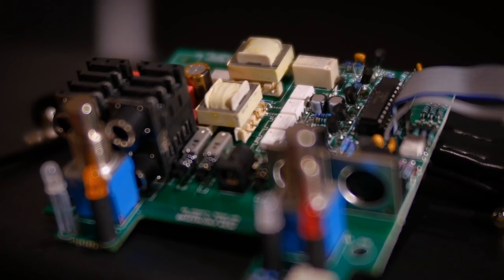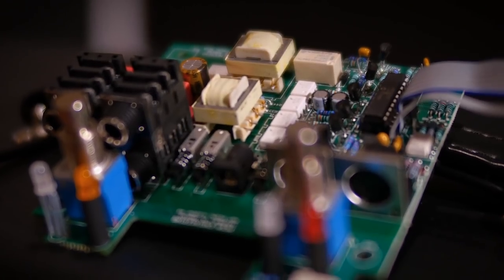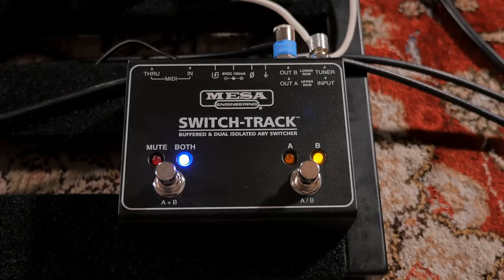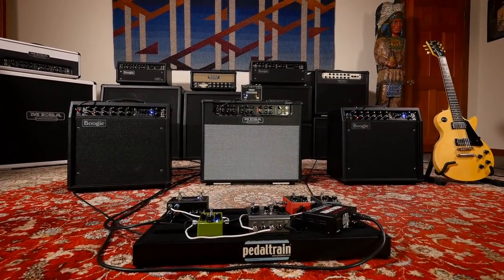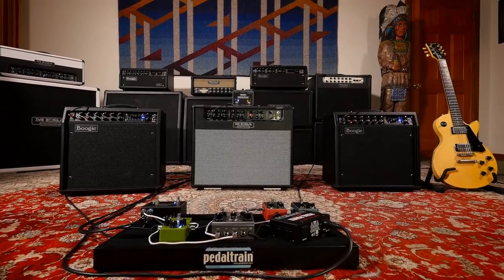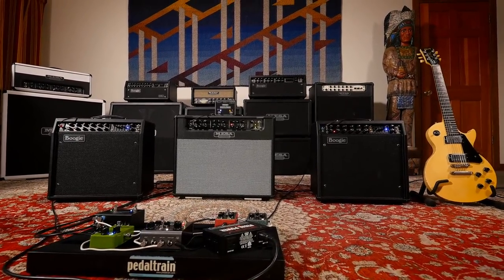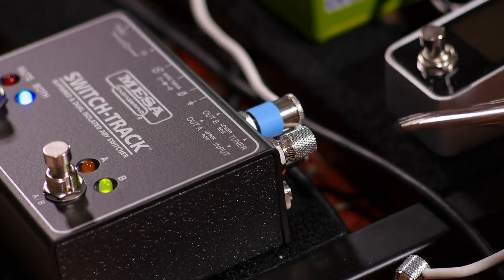The SwitchTrack provides ground isolation for both outputs using high quality isolation transformers. Isolating both outputs eliminates the possibility of ground noise from input related ground loops, and this unique offering of both outputs providing isolation also allows the SwitchTrack to be used in a 3-amplifier setup using the always-on and buffered tuner output.